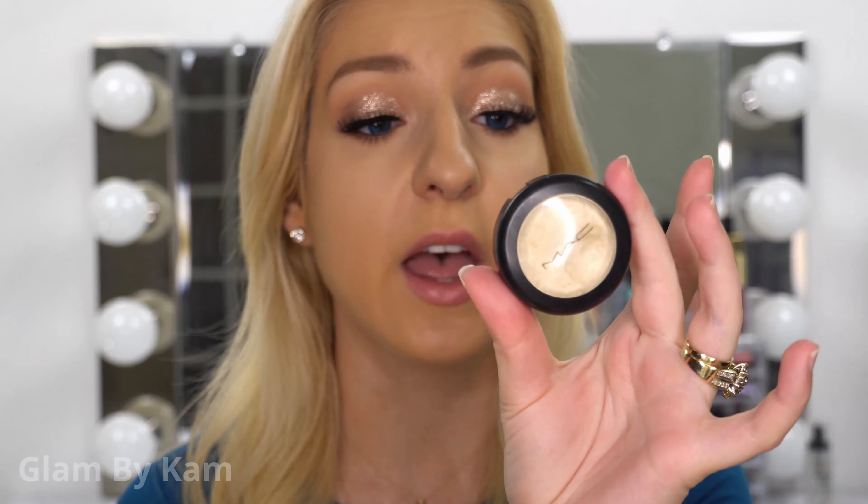You just want to dot this on the high points of the face — I'm not using a lot because I'm going to be using a lot of highlighter today. Then just blend it in. Now this is nothing crazy. If you want to, you can take a little extra and pat it in to really start to intensify it, so it's definitely buildable as far as the amount of coverage you can get. I just wanted to add a little bit of sheen, because I'm about to go in with so many highlighters. So now I'm just going to set this with powder and finish off my face for the rest of our highlighters to go on.